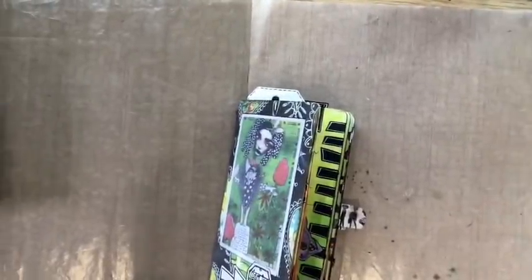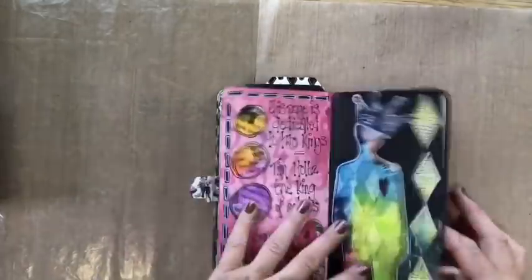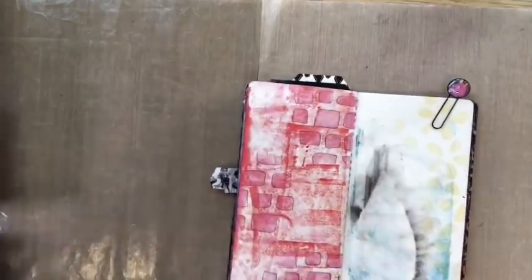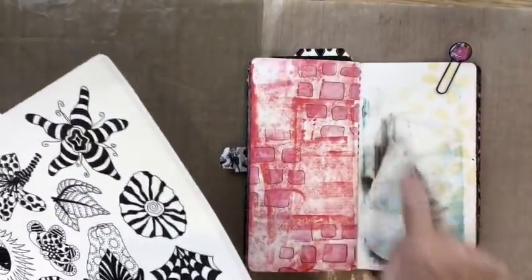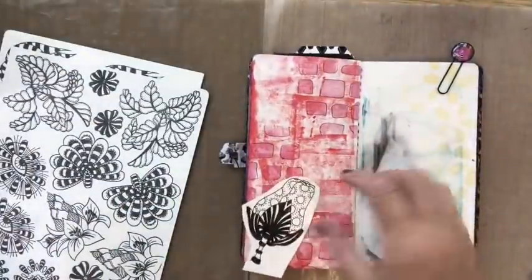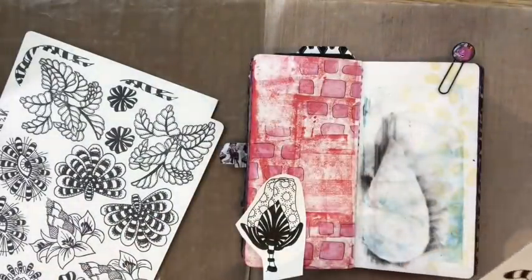Hello everybody, come on in. Another gorgeous gorgeous day — so this was yesterday, let's flick this round. I'm going to do this page here, and I decided because I'd spent most of the day in the garden I was just going to add some flowers to it. I'm going to do this one tomorrow. Here are some pre-stamped pages that I have, so I shall decide what's going where.